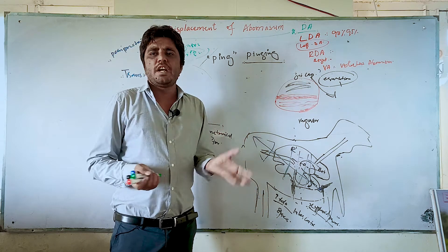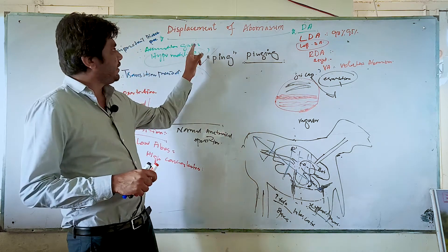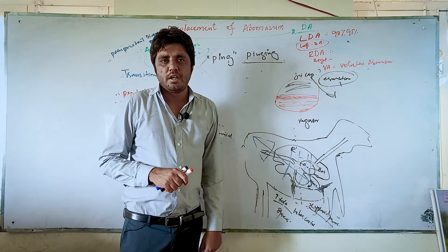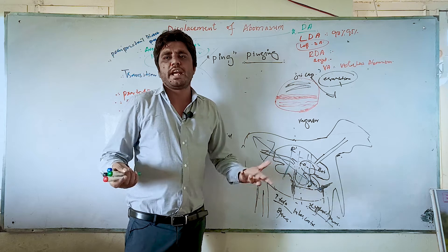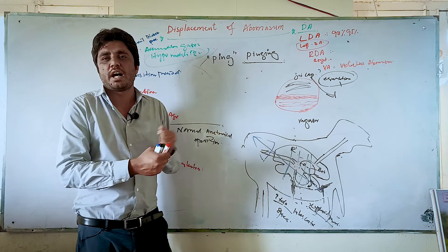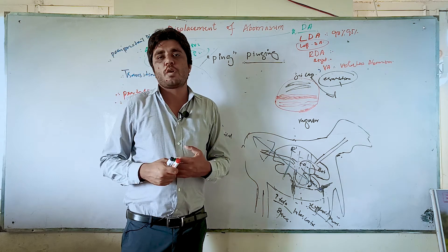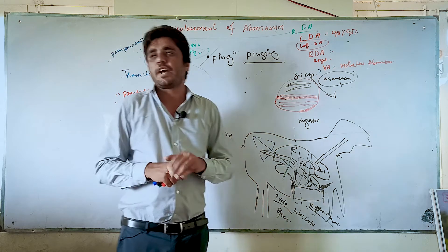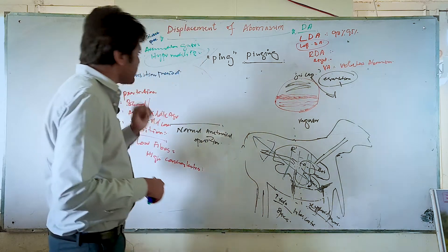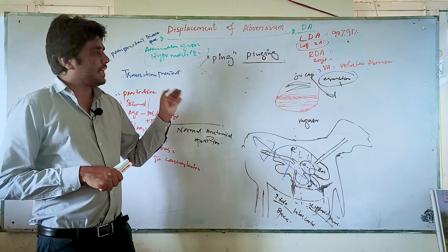In practice on the dairy farm, veterinarians will still prefer to diagnose displacement of abomasum using auscultation and percussion. However, if you are looking for 100% accurate diagnosis, you need to use ultrasound. Auscultation and percussion are not always 100% correct.